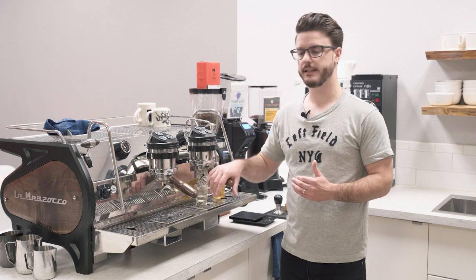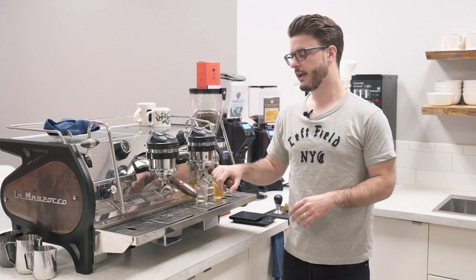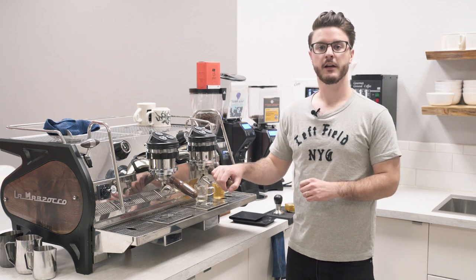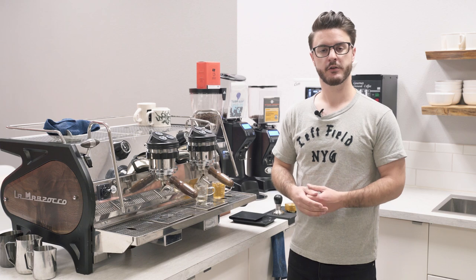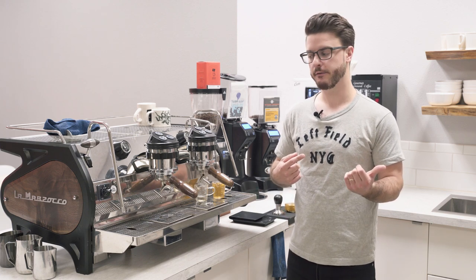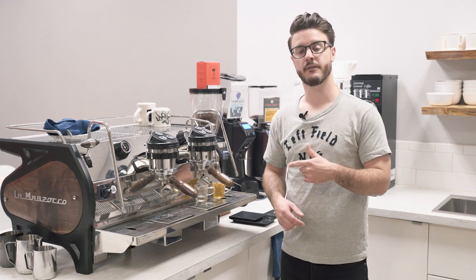Hey everyone, it is John from Seattle Coffee Gear. We are here in the commercial kitchen and we're going to be doing an in-depth look at the La Marzocco 2 Group Strata AV, and this one has the AVR. We did do more of an overview look at this machine in another video, so if you're looking for the short format version, go ahead and check that out. If you're looking to get into the programming and the deep technical stuff on this machine, you're in the right spot.